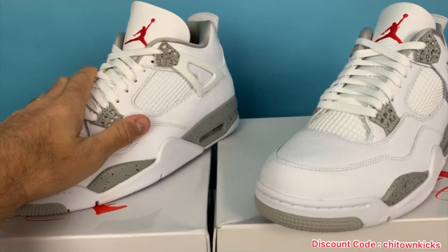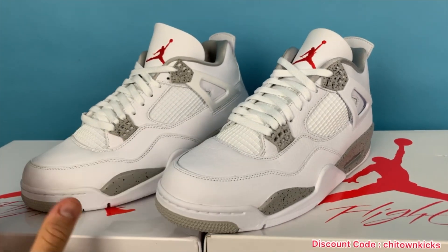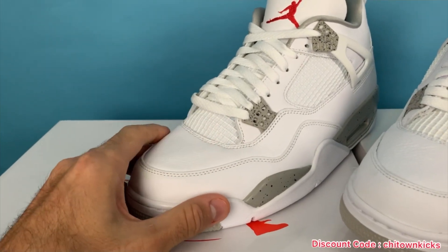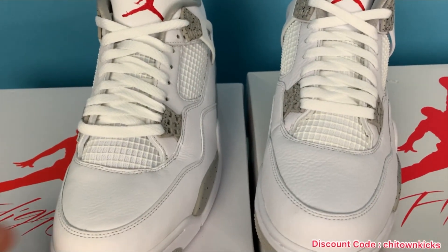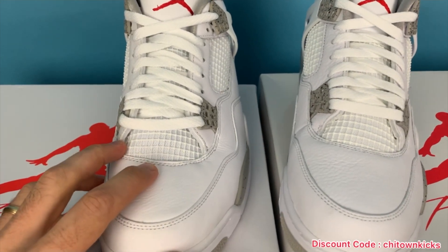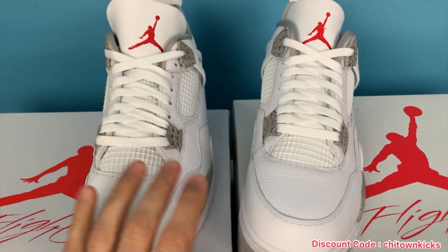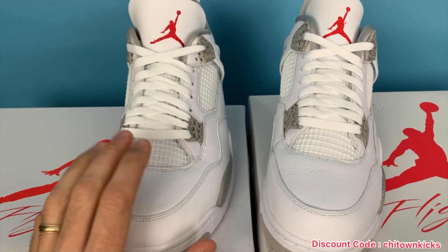So again, this is the rep from Kiku and this is the retail. The first thing I was extremely happy with is that they've fixed the cage size of the toe box. As you can see, it's the same size as retail — there's really no difference. Before it was just really big, and that was one of the major flaws on Kiku's fours. So really happy to see that — that was probably the biggest thing they needed to change, and they have.